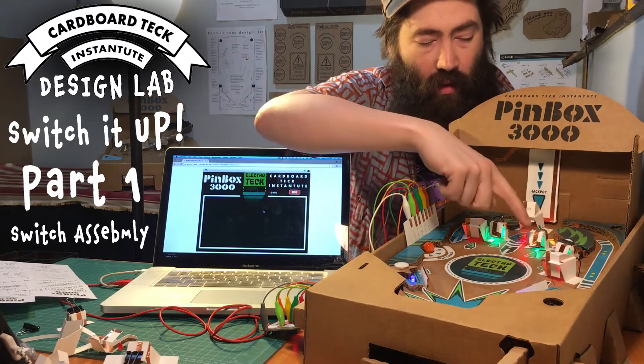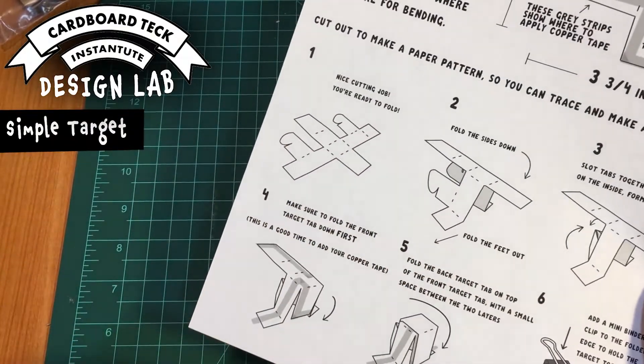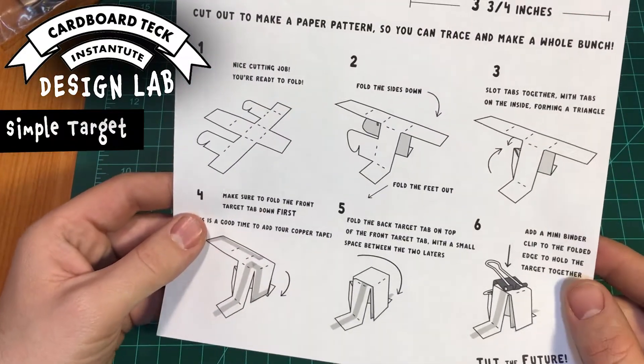I'll show you how to make the simple target and the pop-up target as well. So follow along with me as I construct the simple target.